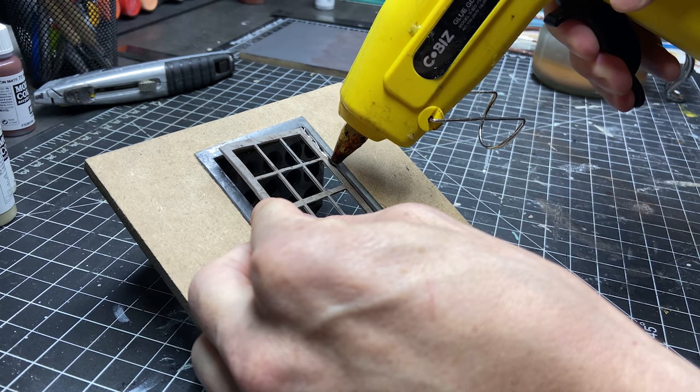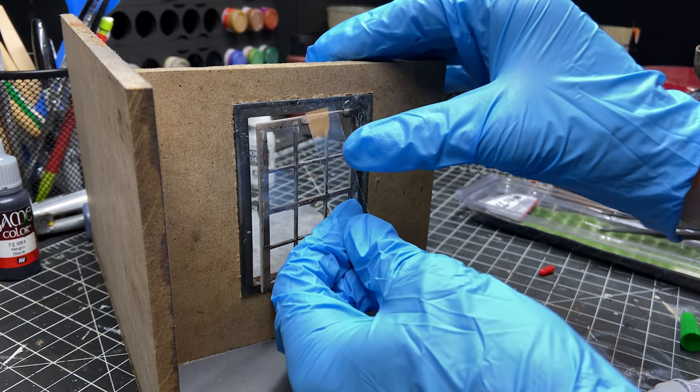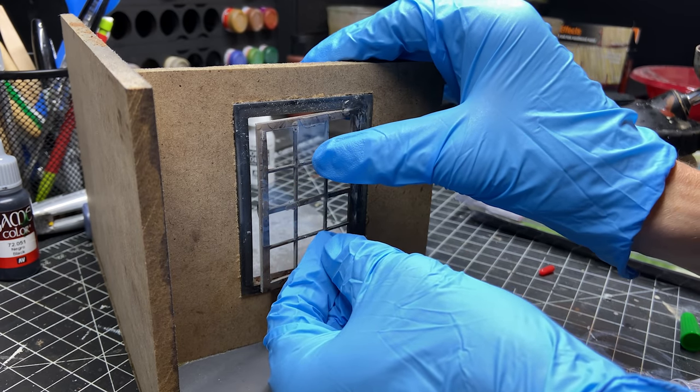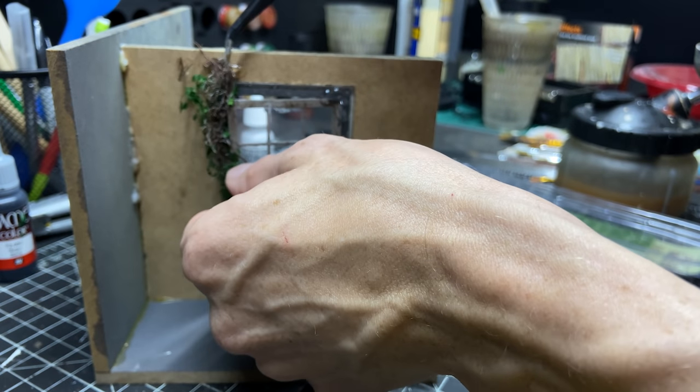These are microscope slide covers — they're real glass — so I can glue them on and I can break them, and they really give a perfect broken glass window effect.